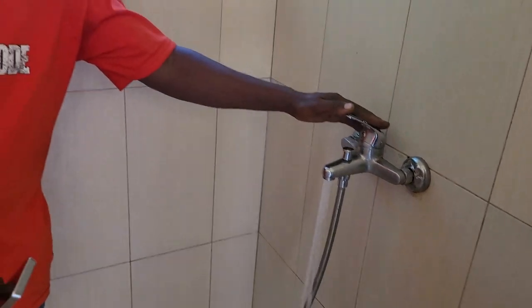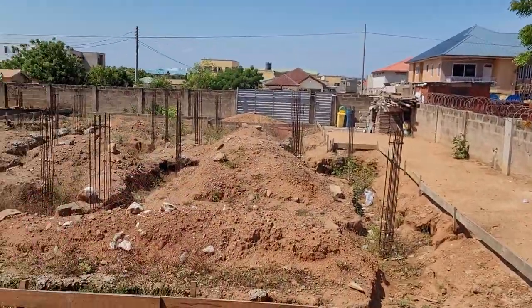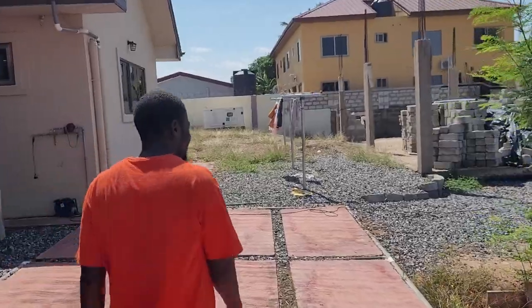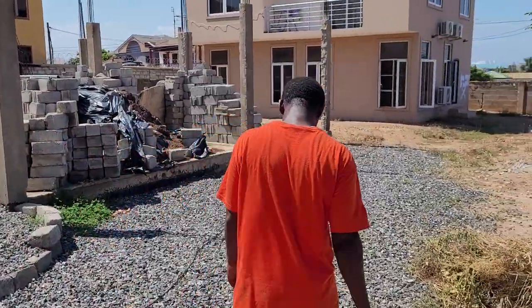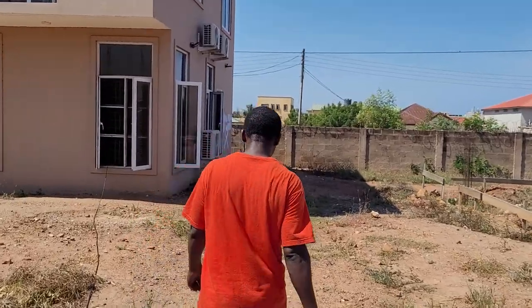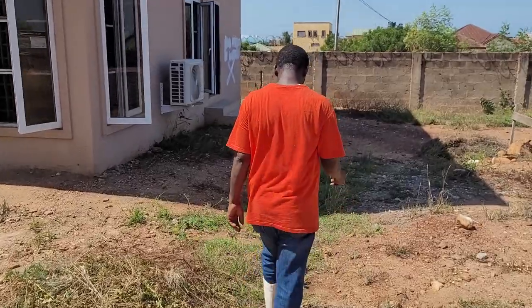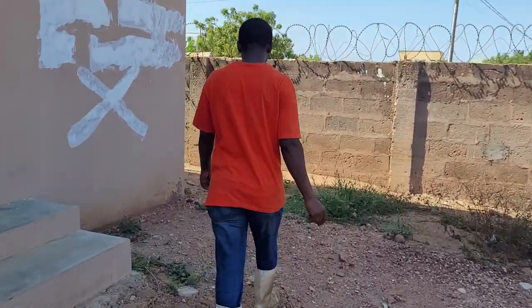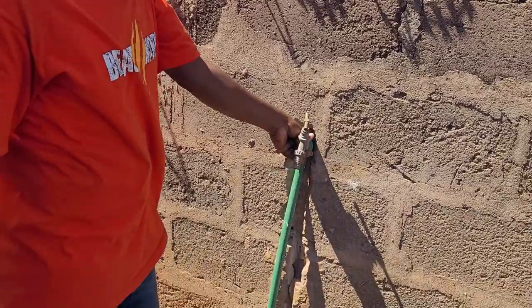Water does go off in different parts of the community, so the purpose of building this system is consistent water. Has the water gone off in this area within the last six months? Not less than six months. That's exactly what you're trying to avoid. Some people use storage tanks so that when water goes out for one or two days they still have water. What we're doing is providing a solution without using those tanks, though they are also good backup systems — similar to having a backup solar or diesel generator.